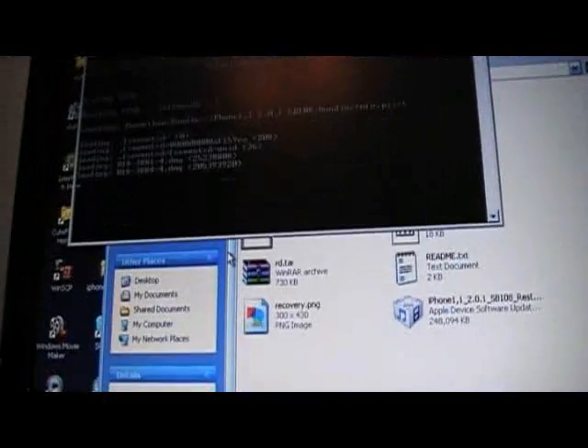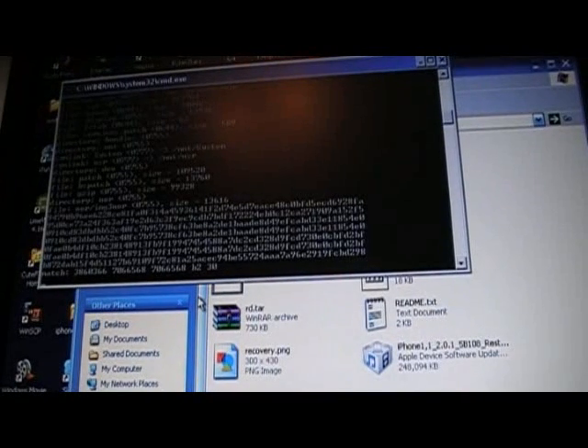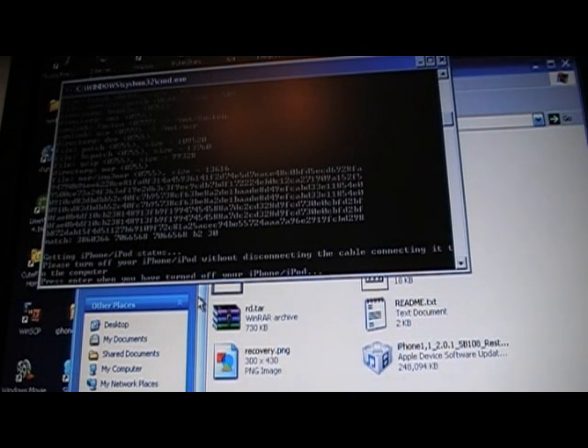It doesn't take very long. While it's doing that: the dev team is going to be updating this software to support more firmwares, because currently it only supports 2.0.1. They also said they'll be adding a funky UI or user interface, so I'm sure this will develop into a full program instead of just a command prompt.